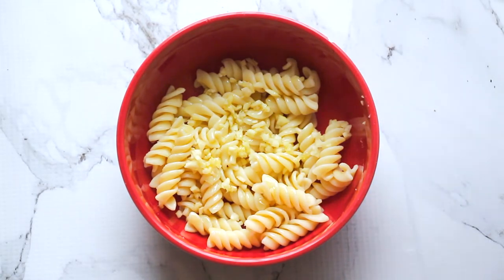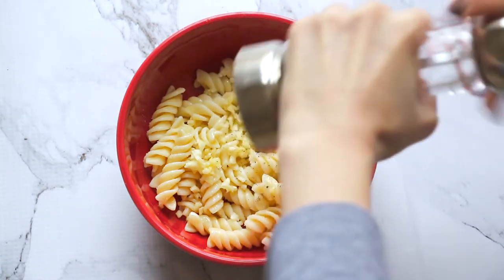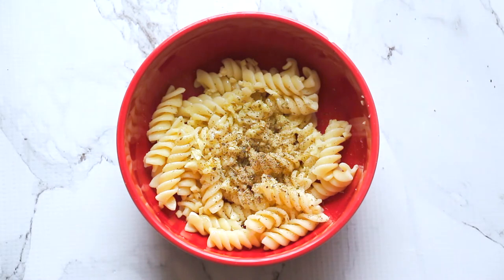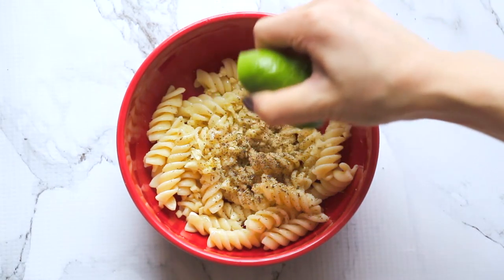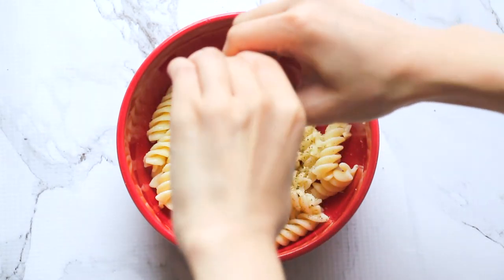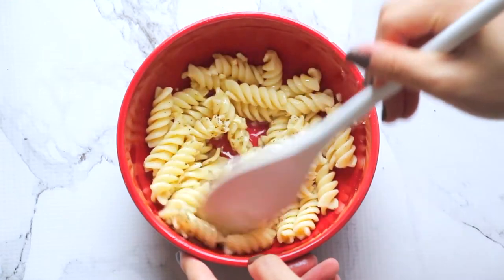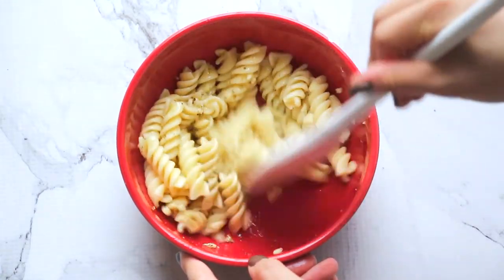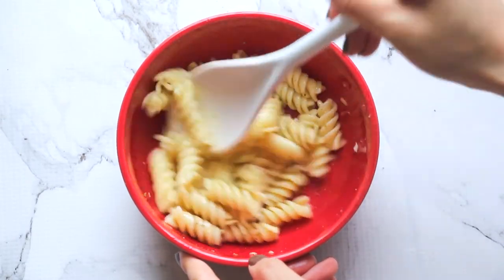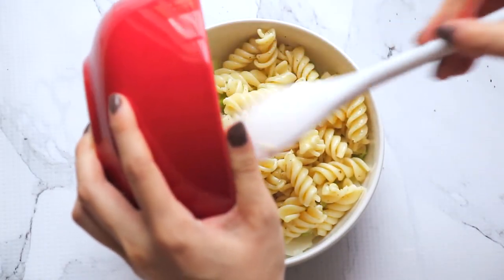Then add in the seasoning: some salt, some pepper, and oregano. Then add a squeeze of lime — you can add however much you want. I generally like things really sour so I obviously add a lot, but normal people would probably want less than how much I add. That's about all the ingredients you need. You can always add more or less depending on how you prefer your pasta, which is kind of why I never really give measurements — you're supposed to customize it to your own taste. Just mix everything together and then add it in with the lettuce and mix it all together.